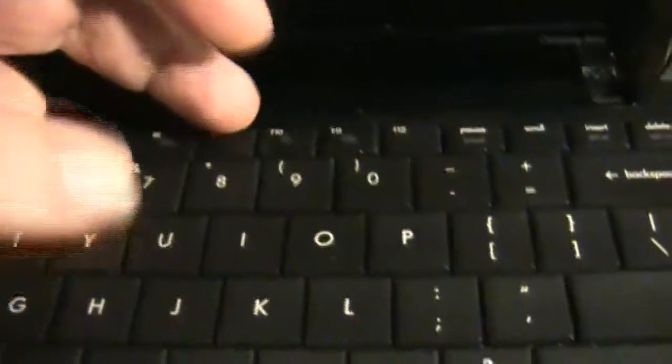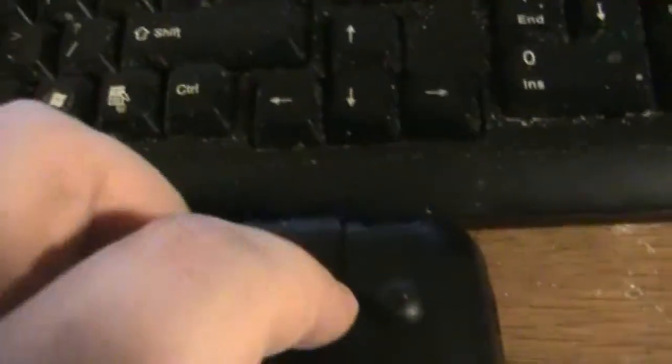Here's the keyboard. What you have to do, once you release the anchors I'll show you, is actually pry this up. You pry it up in the middle, and you get it up on the sides. There's no other way — I watched an instructional video and that's the way it was done. On the back where the battery is, I'm going to remove the battery and show you the areas where the screws are.